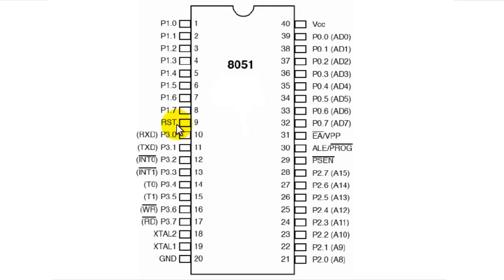Pin number 14 is T0 and pin number 15 is T1. T0 and T1 are both inputs to the counters related to timer 0 and timer 1. Counters are used to count pulses whenever external events occur and we want to count how many times they have occurred. We can do this by feeding the pulse from the external event to these pins, T0 or T1, and recording the number of events.